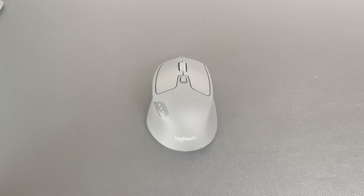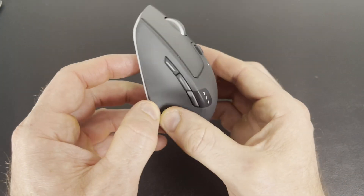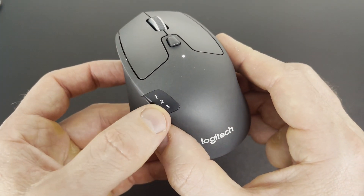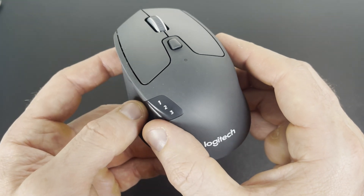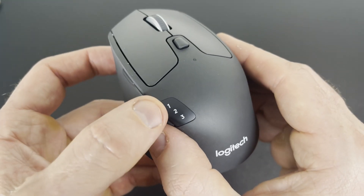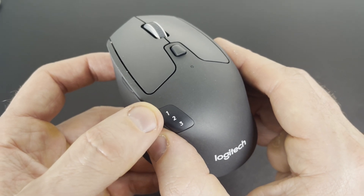Here's how you Bluetooth pair a Logitech Triathlon M720 to a Windows computer. First thing you need to do, turn the mouse on. You'll notice there are three different settings here where you can program this mouse to three different computers or tablets at once. So number one right now is blinking pretty quick, which means it's open to being paired to a new computer.